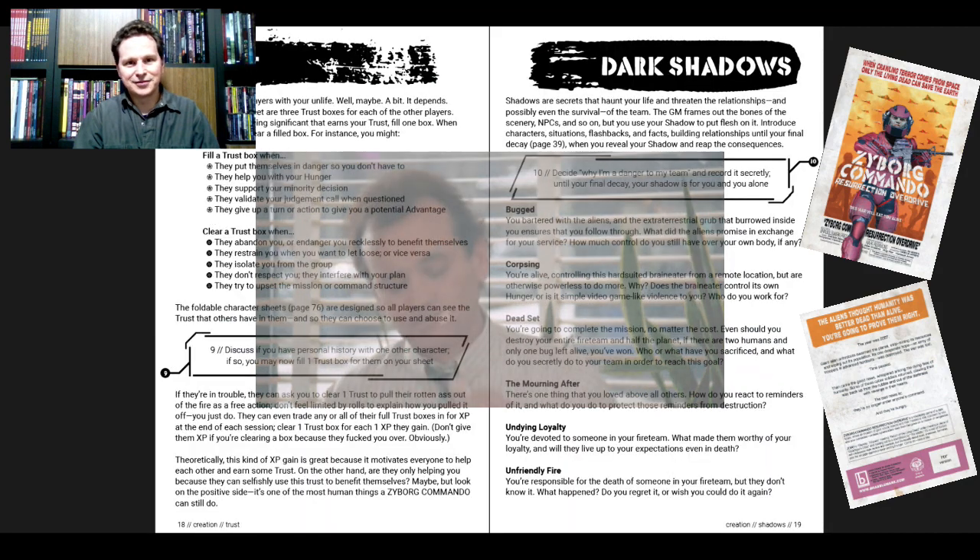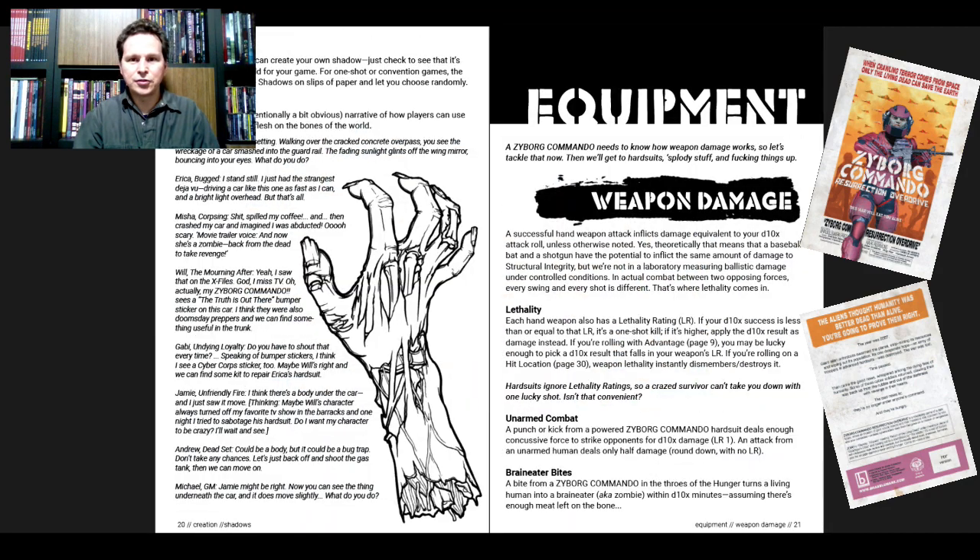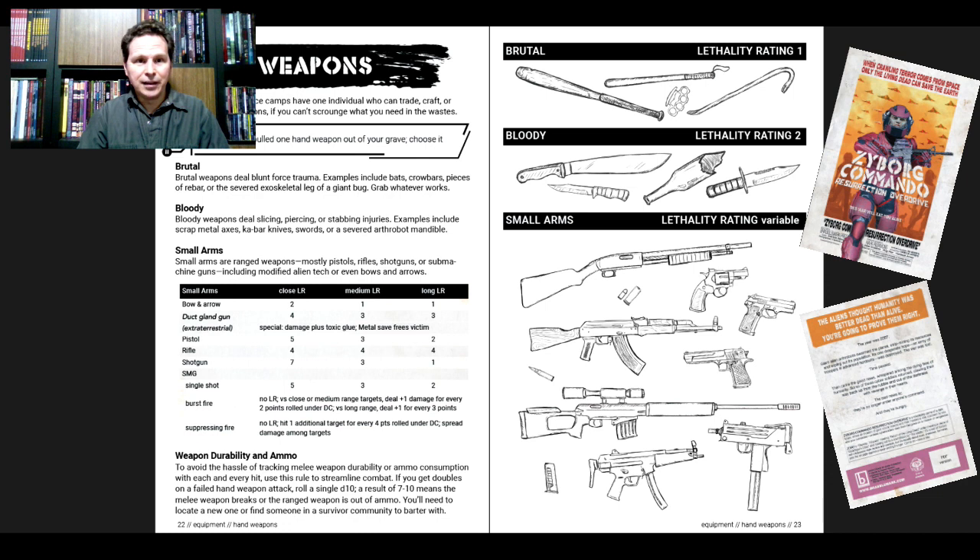After torments, trust, and dark shadows, we move into the Equipment section. From page 5 to page 20 is character creation, with each single page having something cogent and coherent to say and giving you simple steps or teaching you something about how the game works. Then we get into equipment — we've got pictures and a very simple chart.